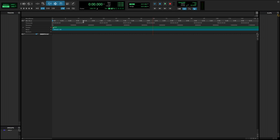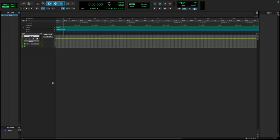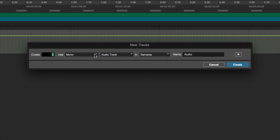Let's first create a click track by going to Track at the top and selecting Create Click Track. Now we'll load up an instrument so we can hear some music — I'll use Hybrid Keys from Complete 13 Select. I'll click Track at the top and select New. I'll set this to Stereo, Instrument Track, and name this Hybrid Keys, and then click Create.